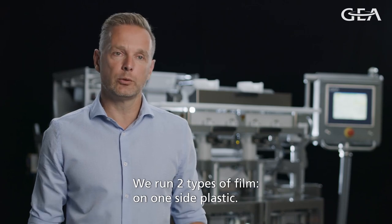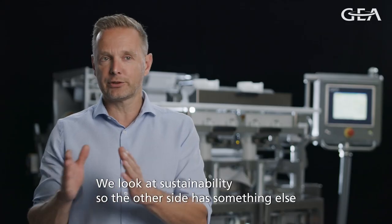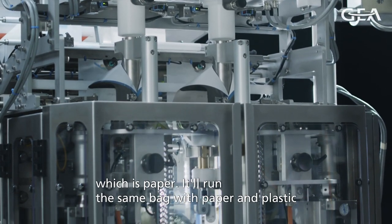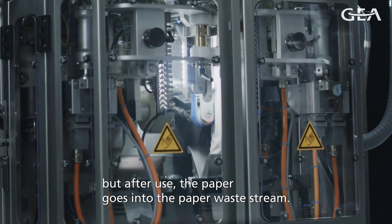We run two types of film on this machine. On one side we have plastic, and of course we have to look at sustainability. On the other side we have something different, which is paper. It will run the same bag with the paper and the plastic, but the paper can go after use into the paper waste stream.